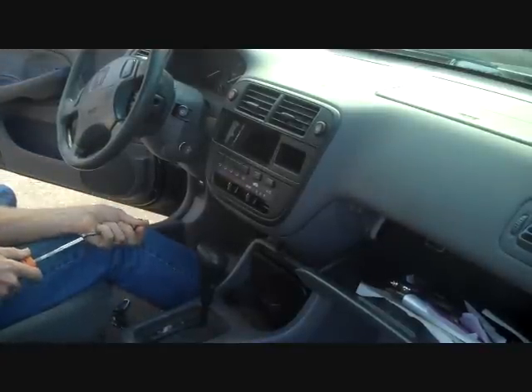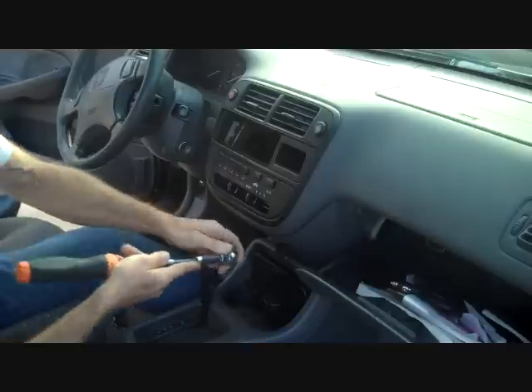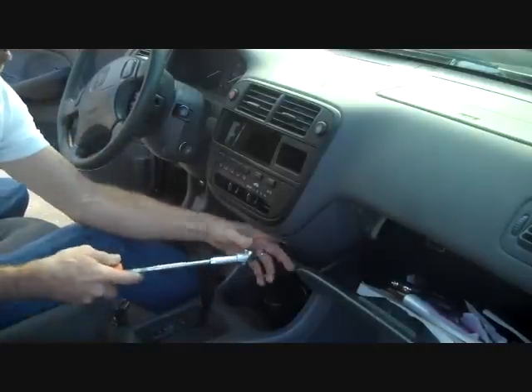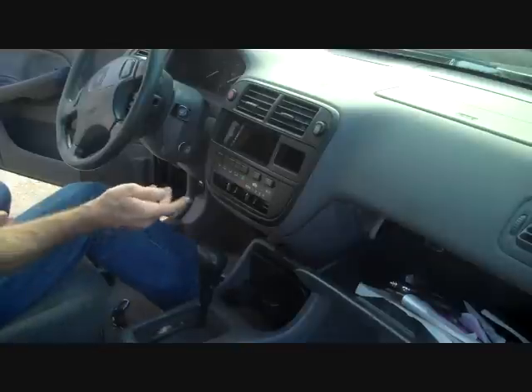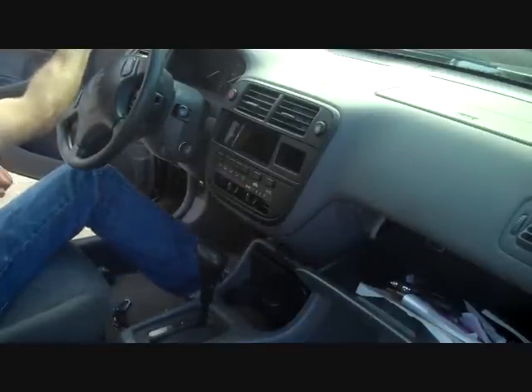We're going to start with our short 90-degree screwdriver. There are two screws that are under the dash down here on the panel below the center. You need to remove both these screws. We had this out yesterday, so we've already taken those out and just snapped the panel back.